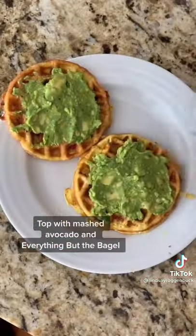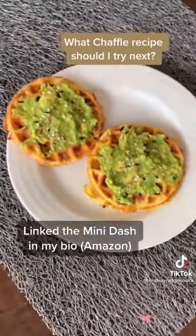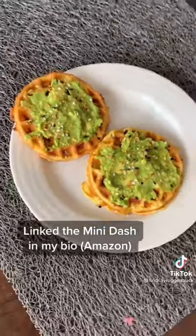Then I topped it with mashed avocado and everything but the bagel seasoning. If you haven't tried making one of these chaffles yet, do yourself a favor and go get yourself a mini dash — I promise you won't be disappointed.